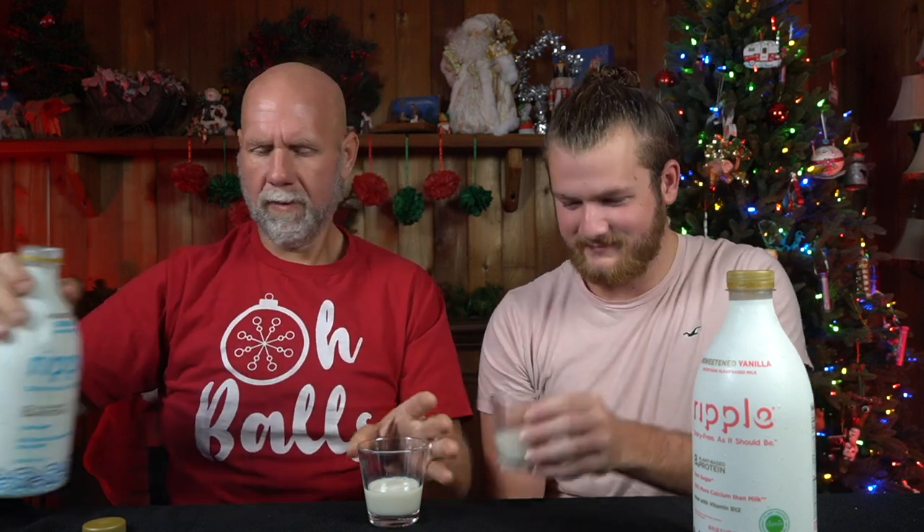It doesn't smell like anything. Oh my gosh. That's terrible. Okay, well, the problem is we got to try that one, so we're going to have to finish what's in that glass. Wow. I am not. You got to down it. I'm not drinking that. You just got to down it. Oh God. I'm going to puke. Let's go with the vanilla — maybe vanilla is going to be better. I'm literally crying. I can't open it. There we go.